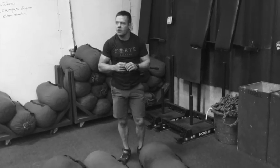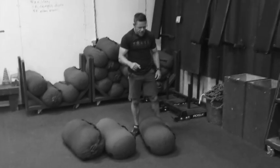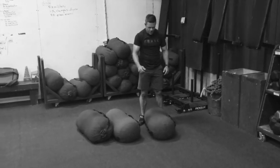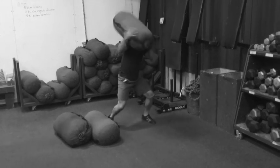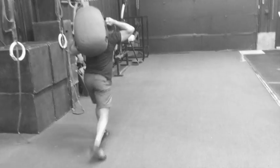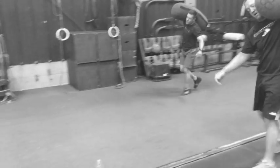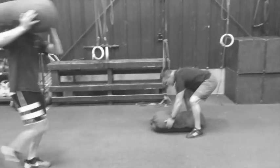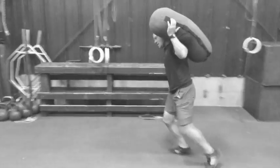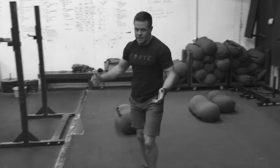We're going to do our chassis integrity circuit here with about two minutes left in the session. First exercise is the total body core exercise I call the sandbag pickup and carry. Pick it up to your right shoulder, drop it, left shoulder, drop it, then head back. A lot of midsection work here — clean it up to your shoulder and then walk with it. That's the total body exercise in this chassis integrity circuit.